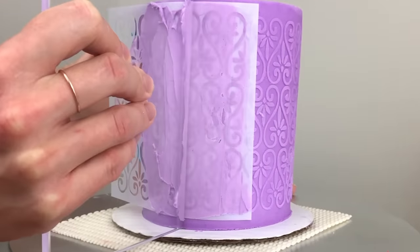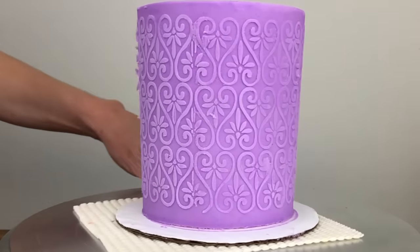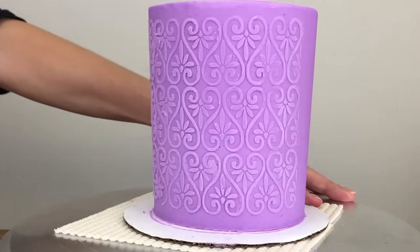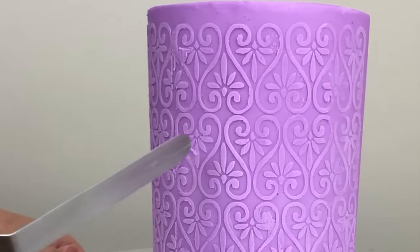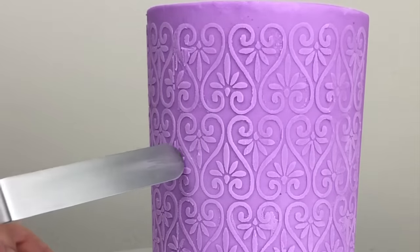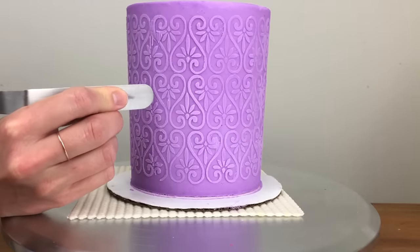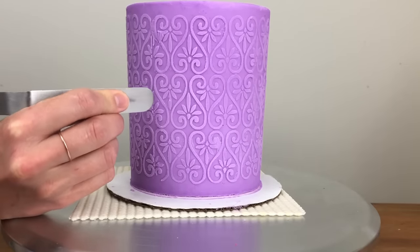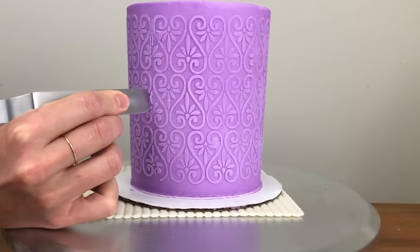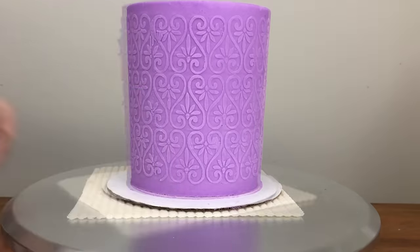After lining the stencil up, repeat the process of spreading and scraping the buttercream, then peel off the stencil. You can touch up any smudges with a toothpick or your offset spatula, and if you're going to add any details you can place them strategically to cover up any imperfections. You'll have to chill each section of the design before placing the stencil over the edge to apply the design to the next section.